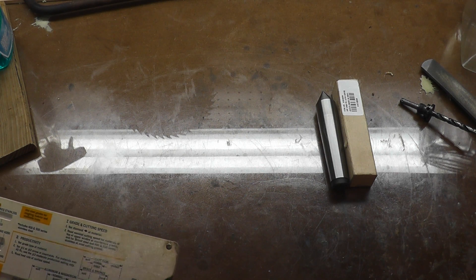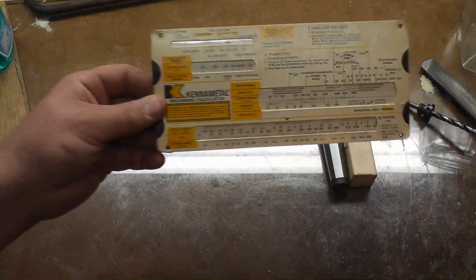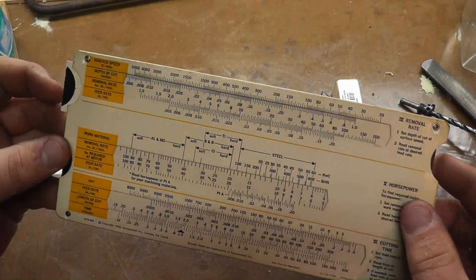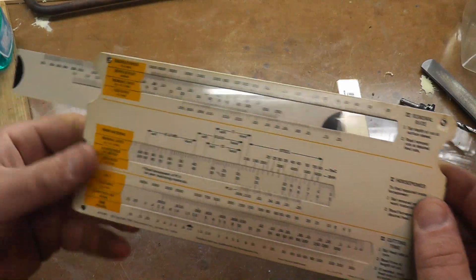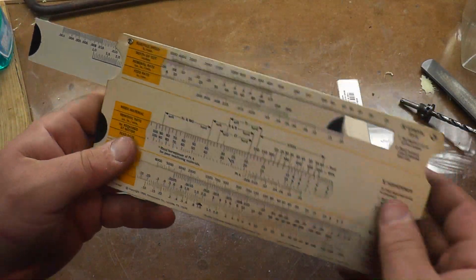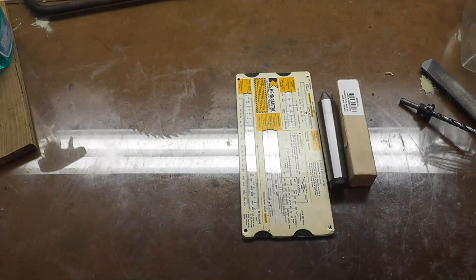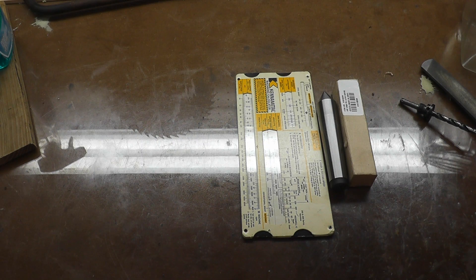I also found in with some inherited tools a machining calculator for inserts — it tells you your speeds and feeds, depth of cut, and horsepower based on material and how much you want to remove. I don't use any inserts so that'll be going off to him too.